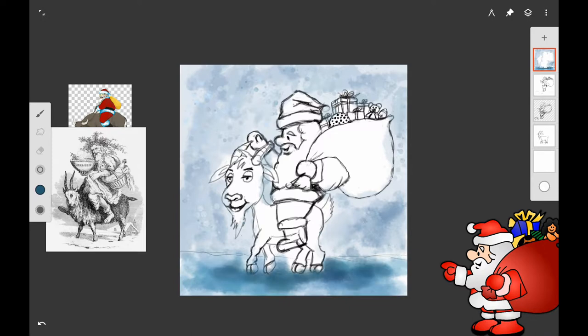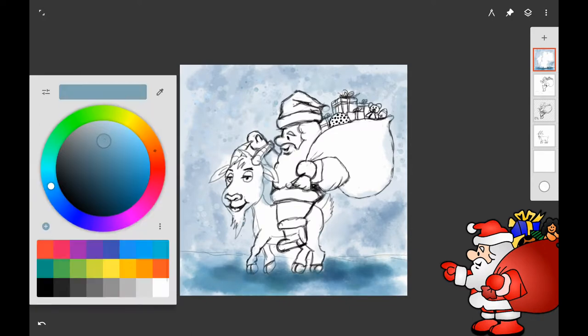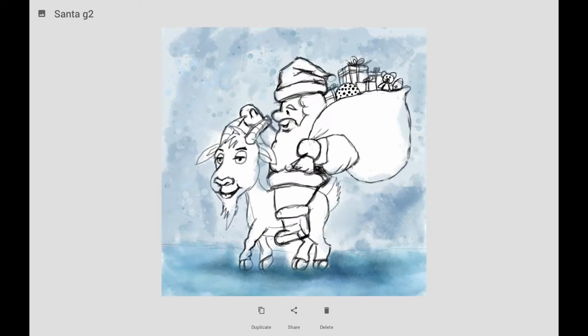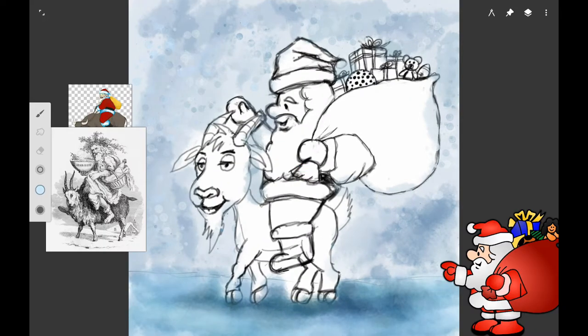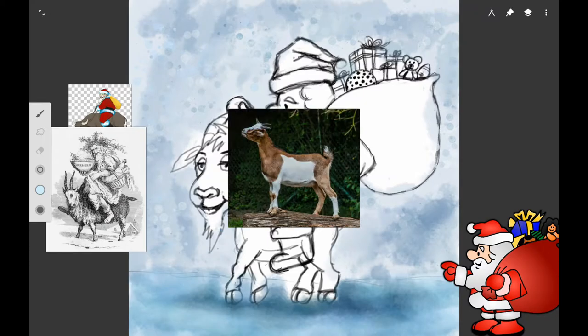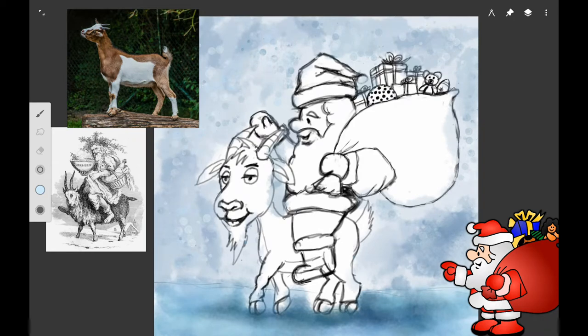Make sure it's thick paper if you're going to do this with real salt. I'm using a light blue color to make some shadows under the goat and Santa. I want it to look like they're in a wintry place, with maybe a little bit of snow in the background.